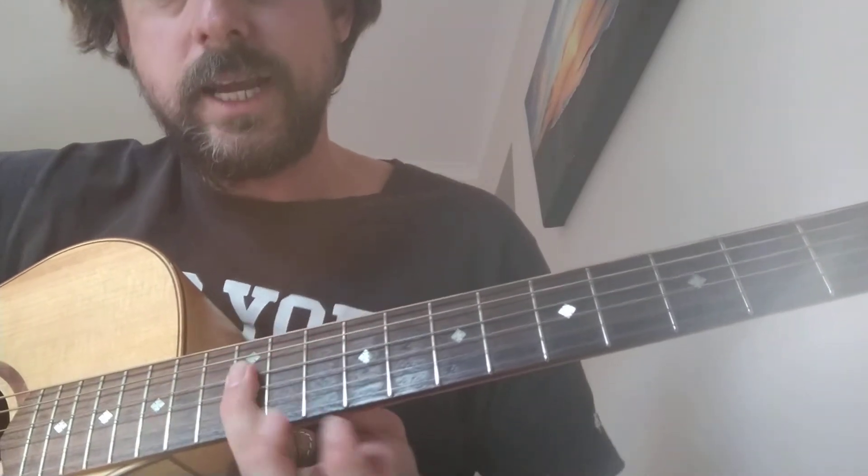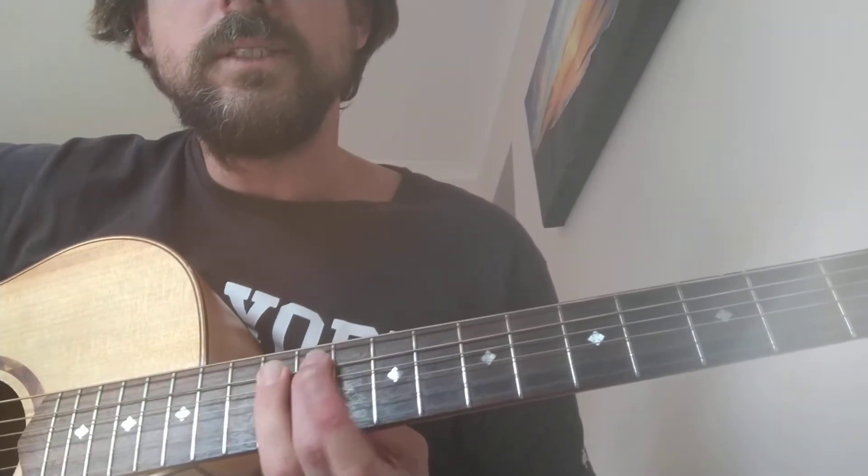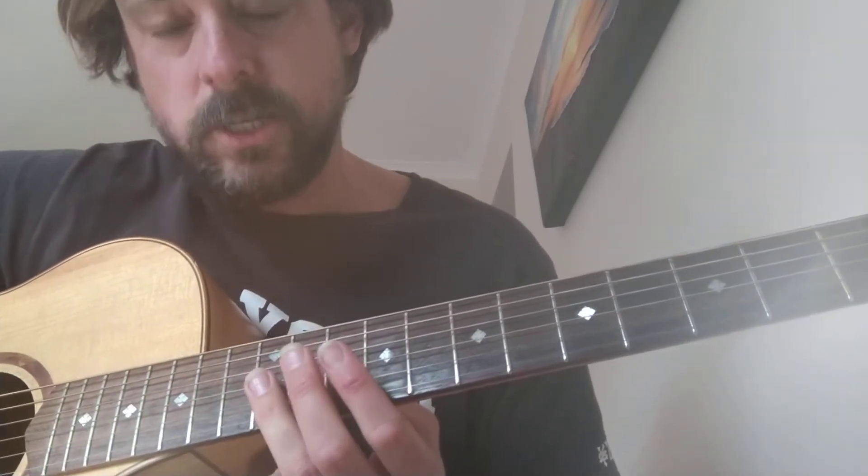Nice and slow again: 12, 12, 10, 12 — then 12, 11, 10. He does that twice, then we go down a string.